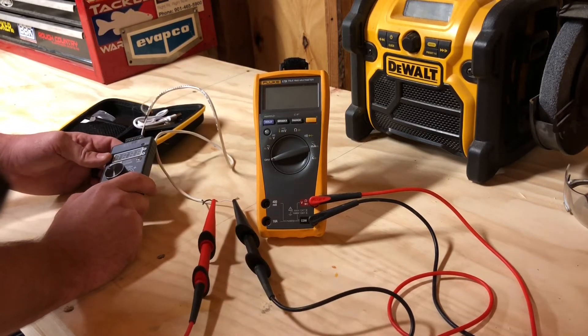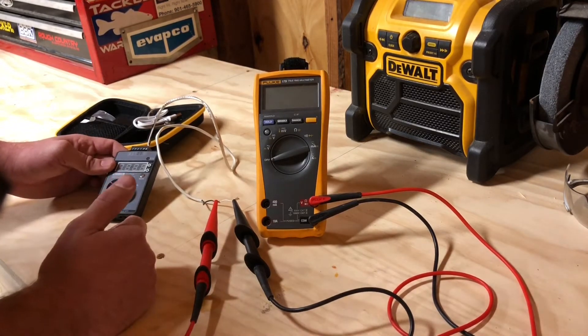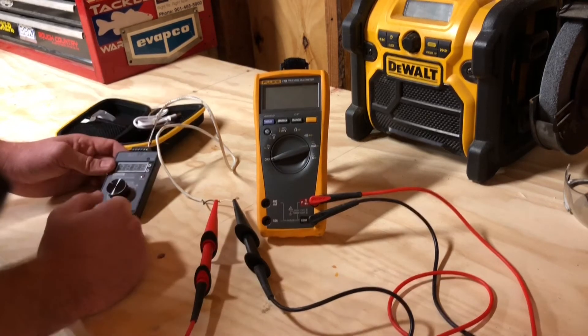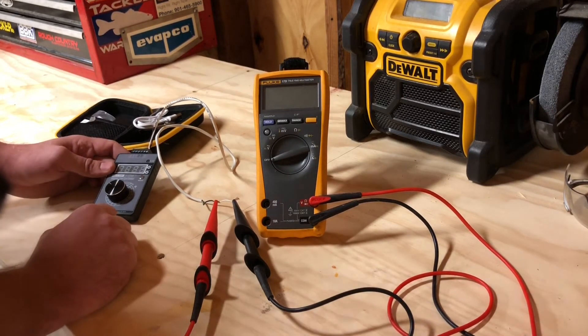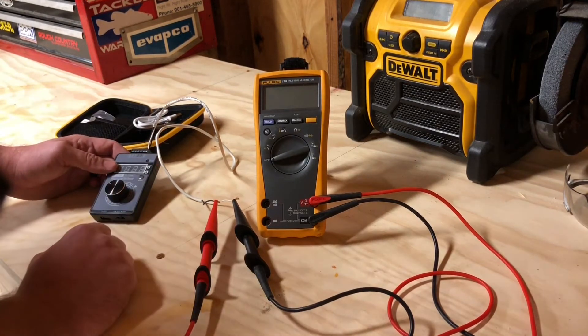This thing is not really something that I'm going to use every single day, but whenever I do need it, it's been super helpful. Whether it's testing a VFD, giving it an input reference — whether it be 4 to 20 milliamp or 0 to 10 VDC — or troubleshooting unitary controllers, PLCs, anything such as that.